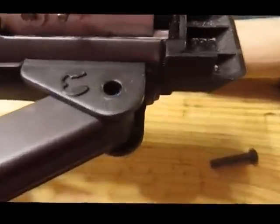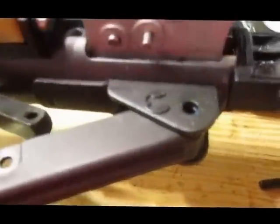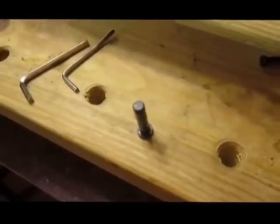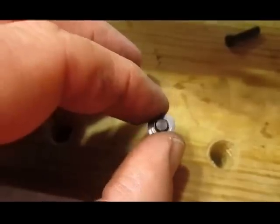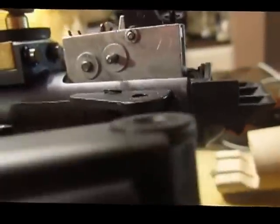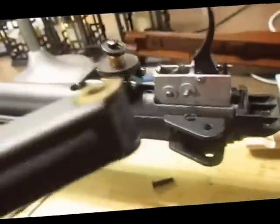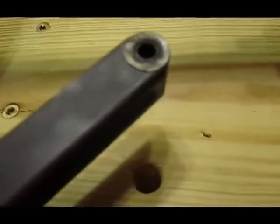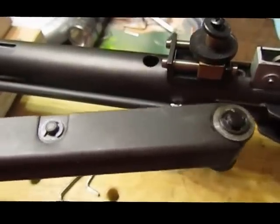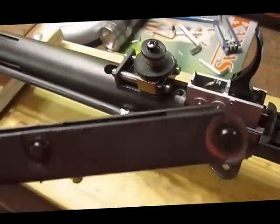Now you can slide this out. There will be two washers, so don't lose these. The back pin by the trigger has a washer. The cocking arm has two skinny ones on each side. They will fit inside those brackets to give it a bearing surface and take up any clearance. I put the pins back in and the circlips so I don't lose them.